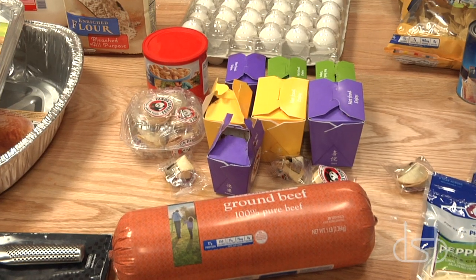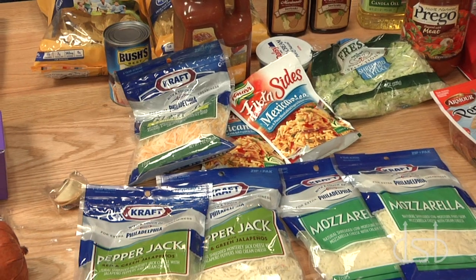Ever wonder what goes into making a potsticker? Ever wonder what goes into making a giant potsticker? Well, today on Devil's Kitchen, we're going to show you. We're going to have three themes of giant potstickers: Chinese, Mexican, and Italian.